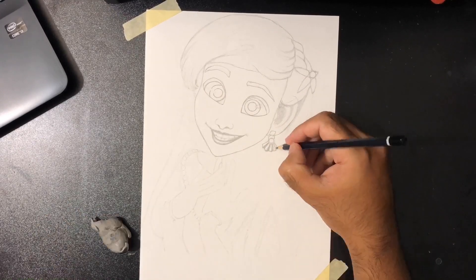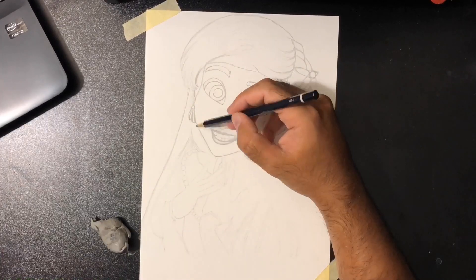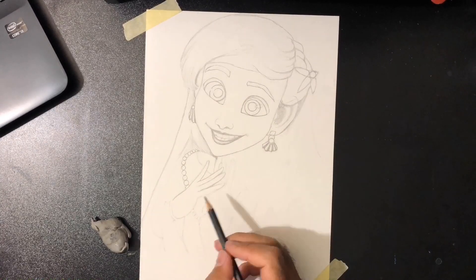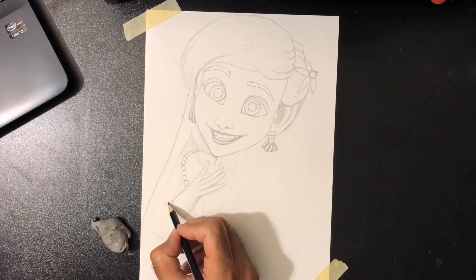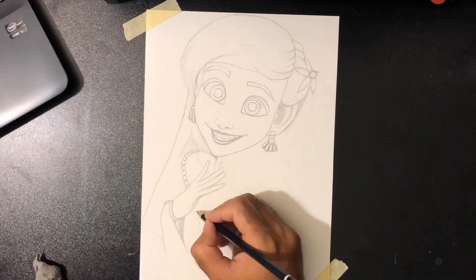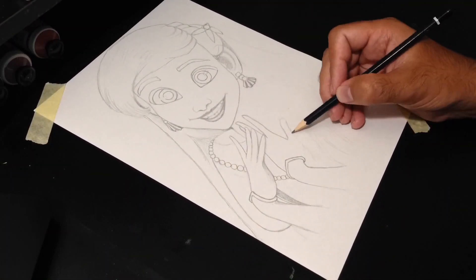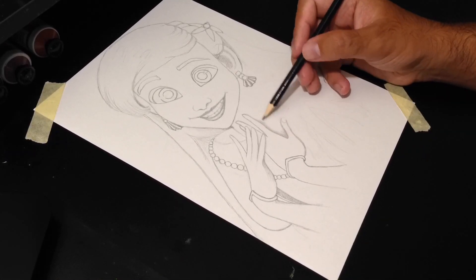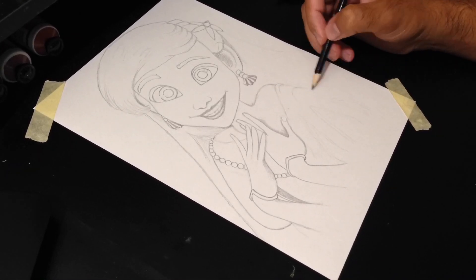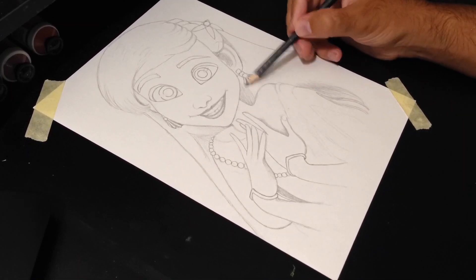Always remember that patience is the key — you have to have a lot of patience to make your drawings pop. I'm also using another camera from my left-hand side just to give a different angle and make it look a bit better.